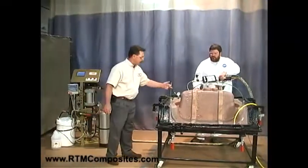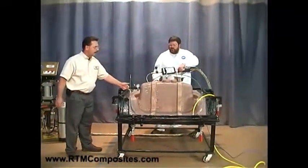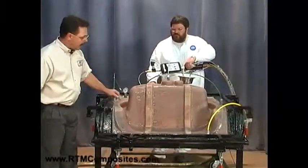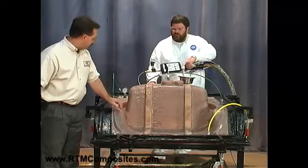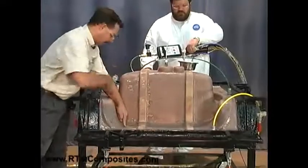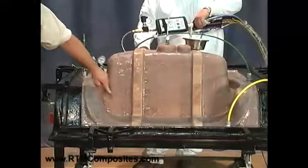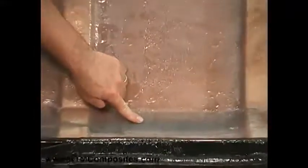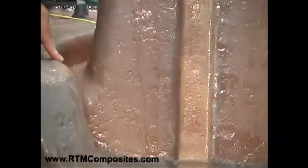You can see the green resin flowing into the mold. The resin is flowing around the perimeter — you can see it darkening here. It's gotten to this point right here. Hopefully when it gets up this wall you'll be able to see it more clearly. It's just coming around this corner now.